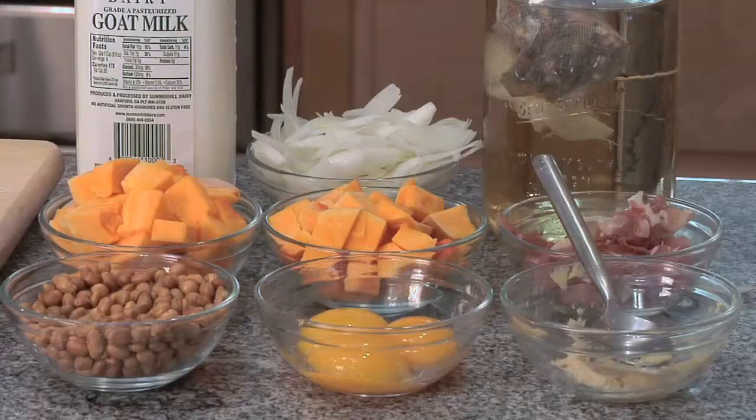For our spaghetti sauce, we are going to use garlic, egg yolks, soybeans, prosciutto, and our butternut squash. We're also going to cream it up with a little goat milk, a white onion, and some white wine infusion.